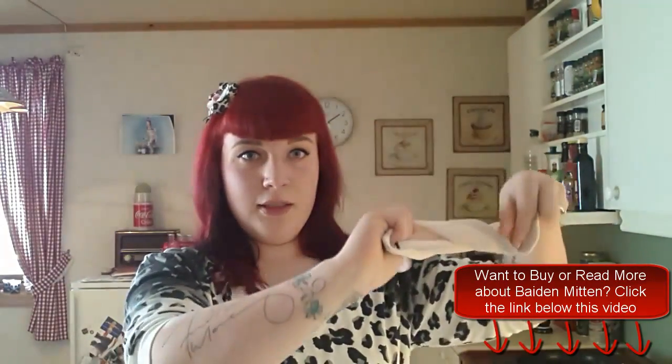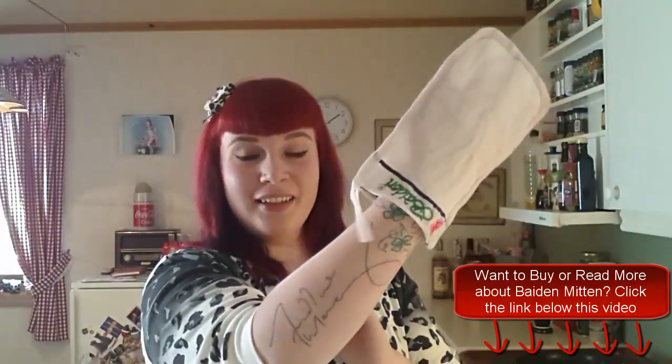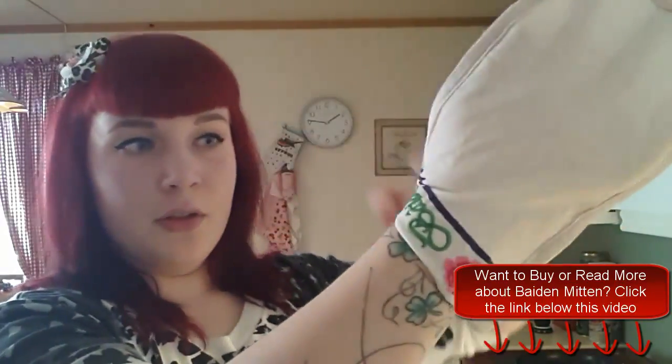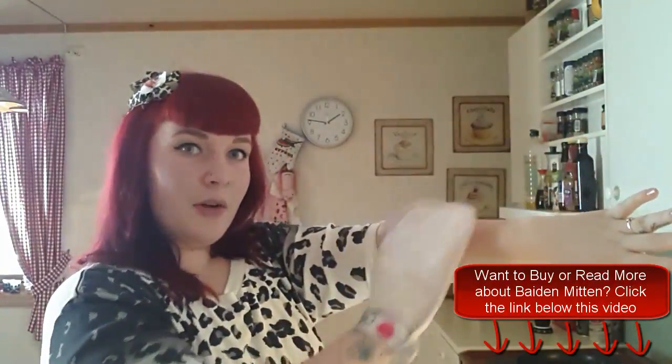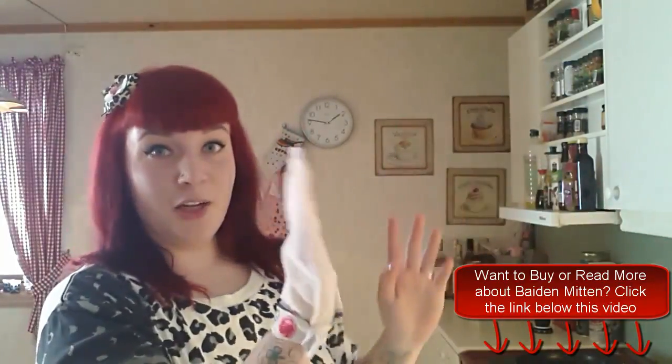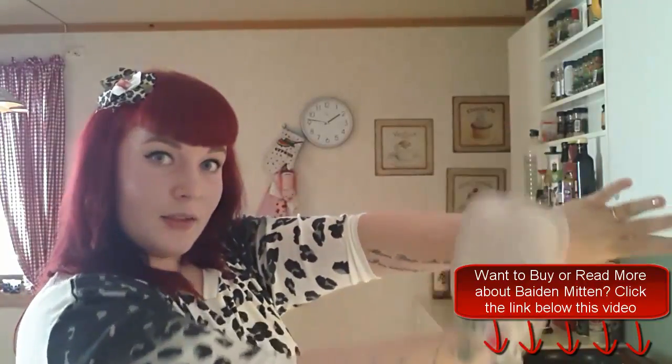So basically what you do after you have twisted it and it's kind of wet, you put it on your hand like this. You see this little strap — just wrap it around and pop it onto this little thingy, and there you go. For the body you put it on your entire hand. Instead of scrubbing like you normally do with scrubbing gloves or whatever, you go like this — up and down, from here to here.